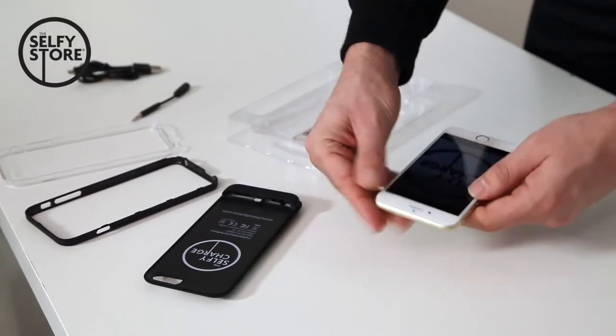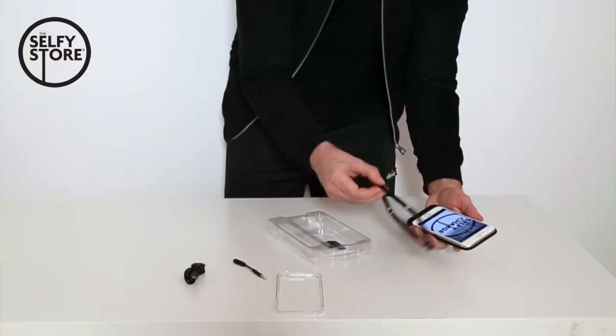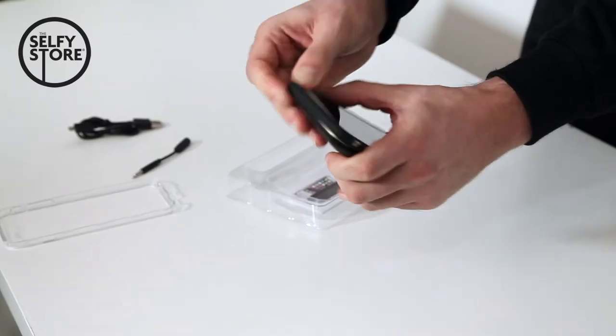Once you've got your iPhone 6, make sure it's slotted into the charge case. You select your frame — in this case the black one — and make sure all secure points are connected to the Selfie Charge.